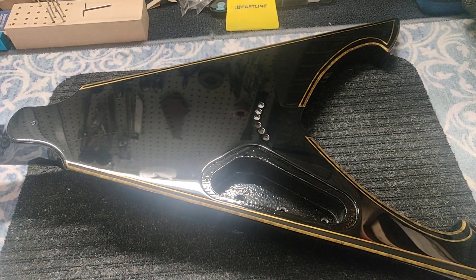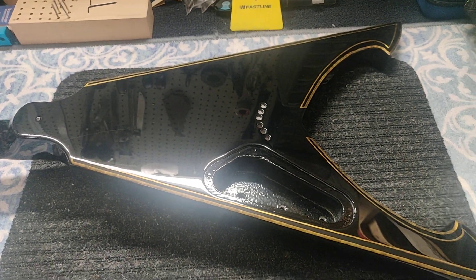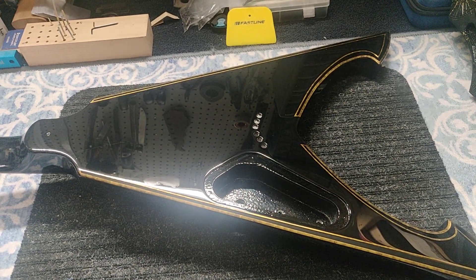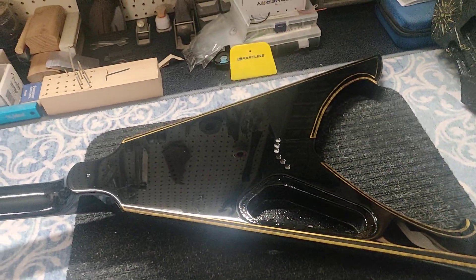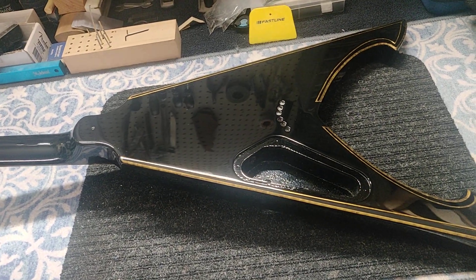Hey, what's going on Rockstars? Blue Rocker Guitars coming at you. This is a Dean Trident and it's a very cool guitar. However, this whole custom paint process was a bit of a nightmare.